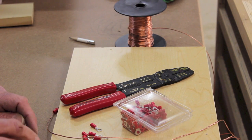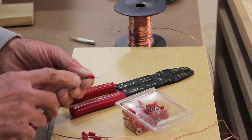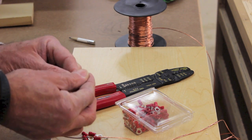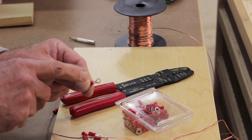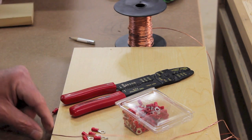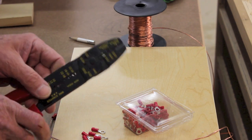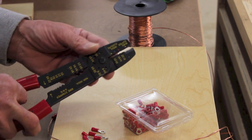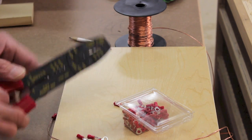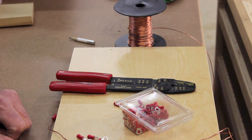Doing the grounding job on this dust collection system only requires a few things. I purchased ring terminal connectors sized for 18-gauge wire. I use ring terminals because it's easier to get two or three under a screw compared to a spade terminal, which is open on the end and hard to hold in place. I've got a 250-foot roll of stranded bare copper wire. You'll need a pair of crimpers — I like this GB Tools color-coded model — and a small pair of wire cutters.